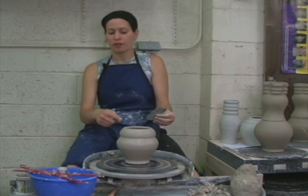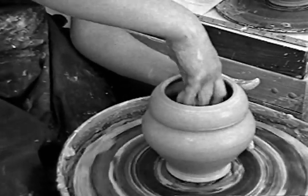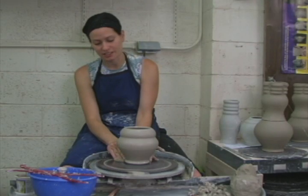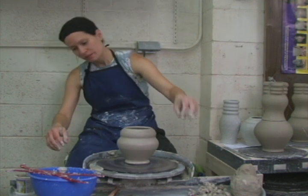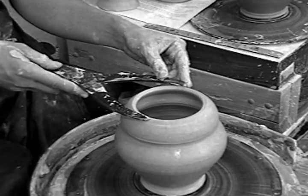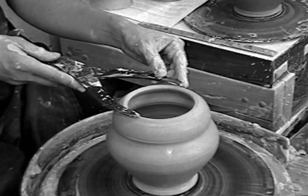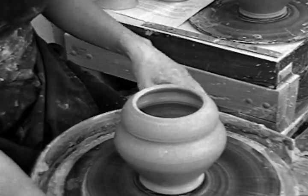We are not removing this from the bat. We're leaving it attached until it dries to the leather hard state, and that will make attaching the sections very easy. The last thing I'm going to do is measure the outside edge of the top rim. As soon as the clay starts to dry, it starts to shrink, so make sure that you write this measurement down in your sketchbook.